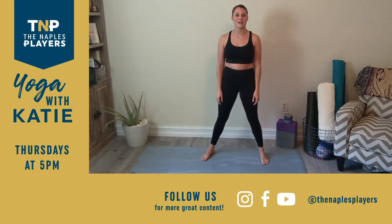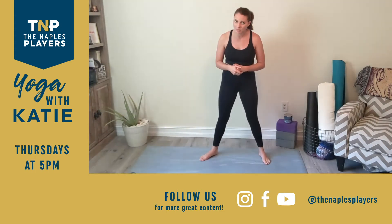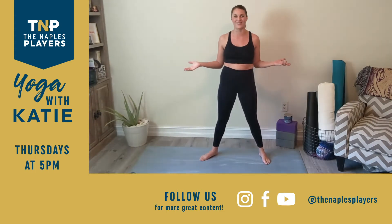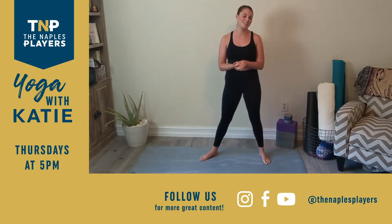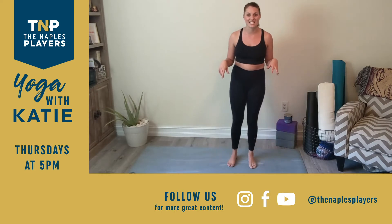Hello, happy Thursday! Welcome back to Wellness Thursday with the Naples Players. My name is Katie. If you've been following my videos for the last couple of months, you'll notice we're in a different location. I have a lot of animals running around and they're being particularly bad today, so I've locked myself in this room so we have less distractions. We are going to begin standing today.